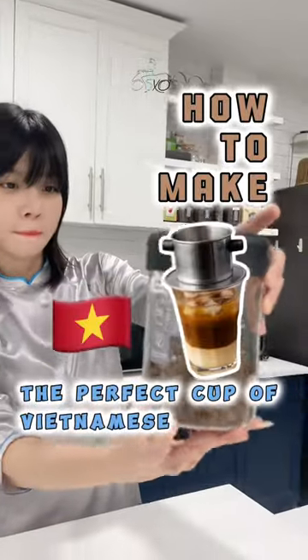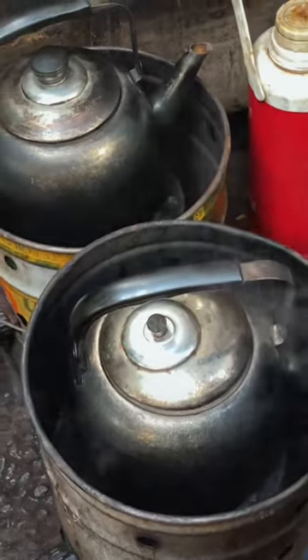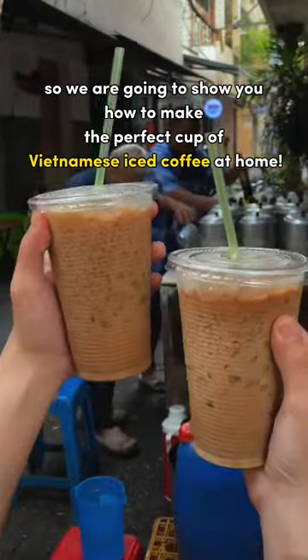How to make the perfect cup of Vietnamese iced coffee? While you can easily find a cheap cup of Vietnamese iced coffee pretty much anywhere in Vietnam, it might not be so easy to find in your own country, so we're going to show you how to make the perfect cup of Vietnamese iced coffee at home.